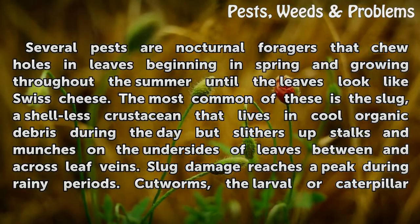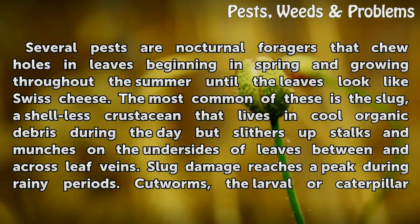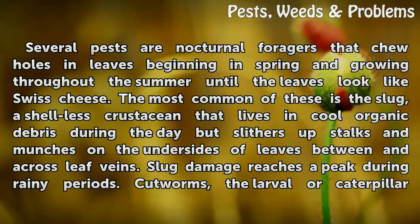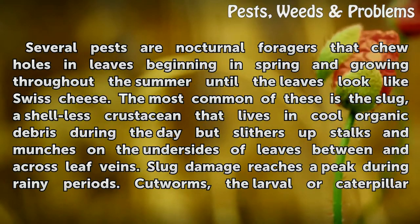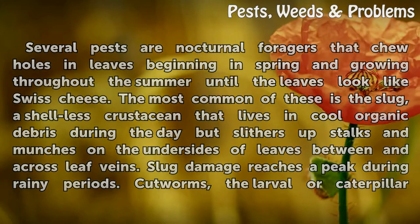Several pests are nocturnal foragers that chew holes in leaves, beginning in spring and growing throughout the summer until the leaves look like swiss cheese. The most common of these is the slug, a shell-less crustacean that lives in cool organic debris during the day but slithers up stalks and munches on the undersides of leaves between and across leaf veins. Slug damage reaches a peak during rainy periods.